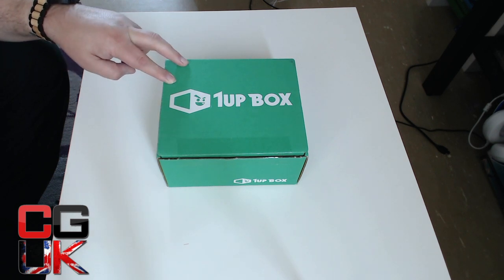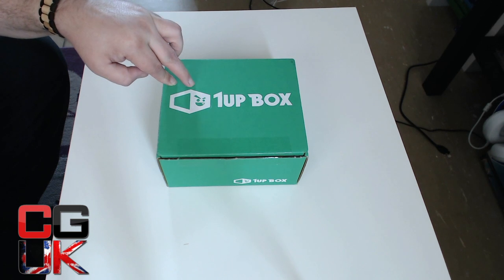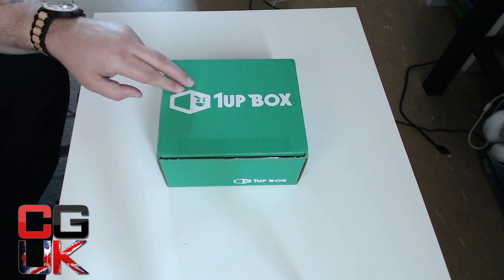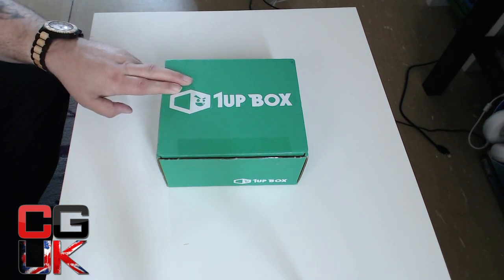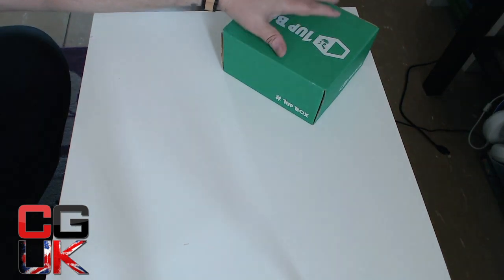It's very soft, very smooth and good. My only worry, as you guys know, I need triple XL. The max these guys do is double XL. But it's American, so hopefully it's big enough. So without further ado, let's get into my very first 1UP box.